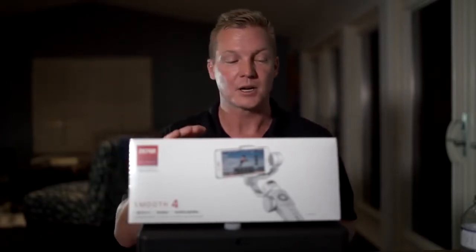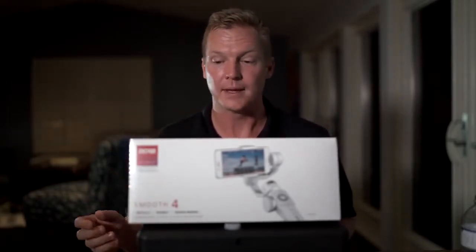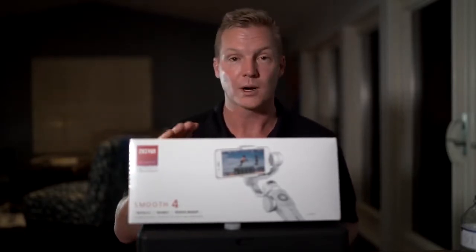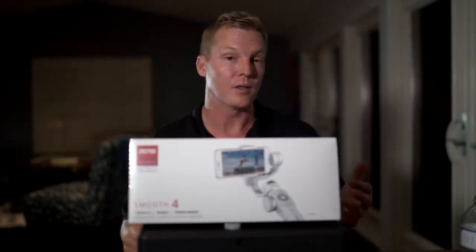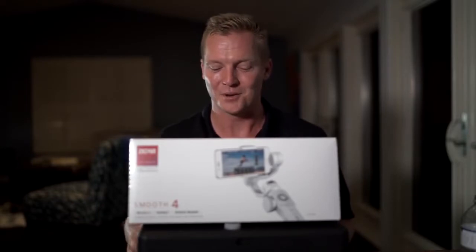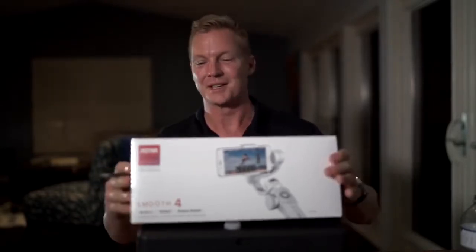So what I'm going to do right now is a quick unboxing video, and then tonight I'm going to charge this thing up. Tomorrow we're going to run through the app, and then we're going to run through all the various functions of the gimbal itself and how you can use it to get really great, cool, and cinematic videos with your camera phone. So let's get into the unboxing.